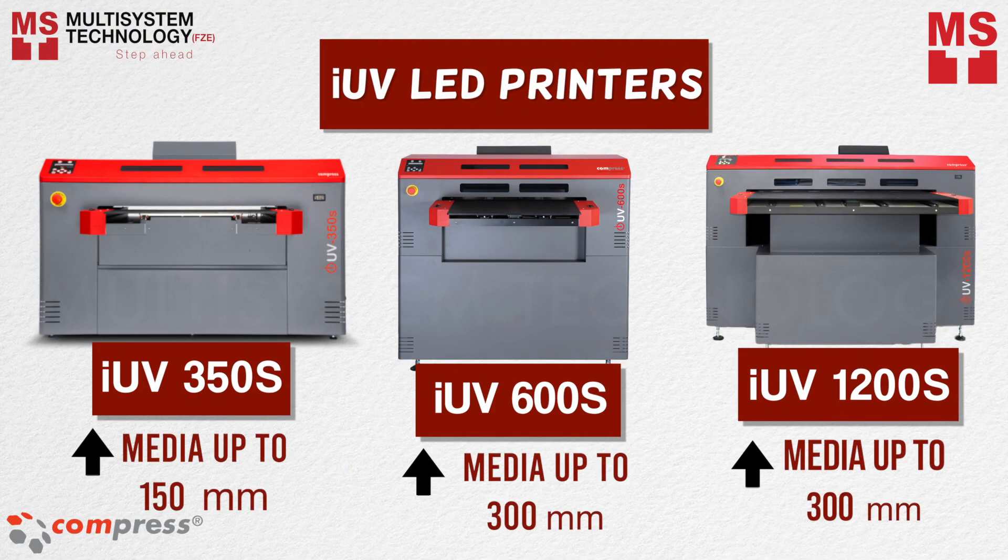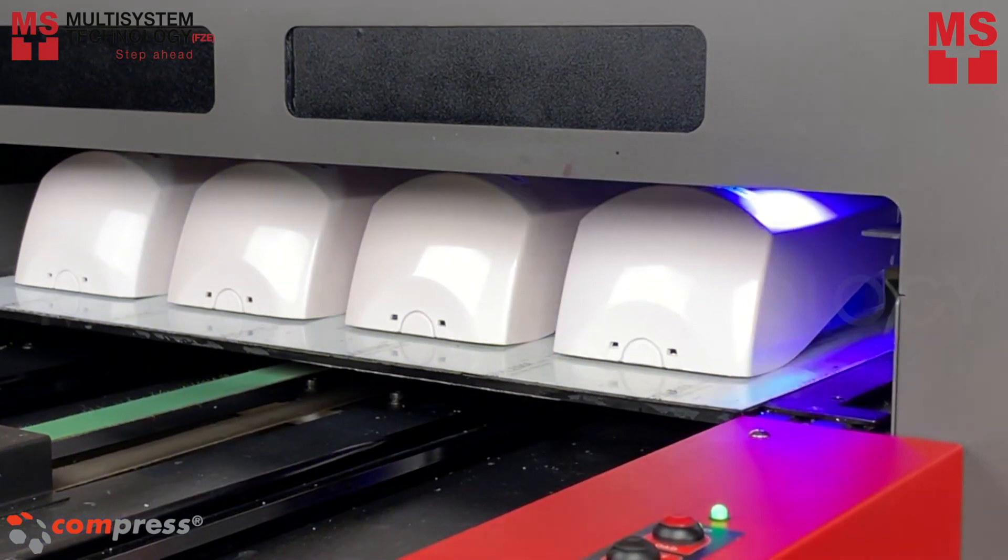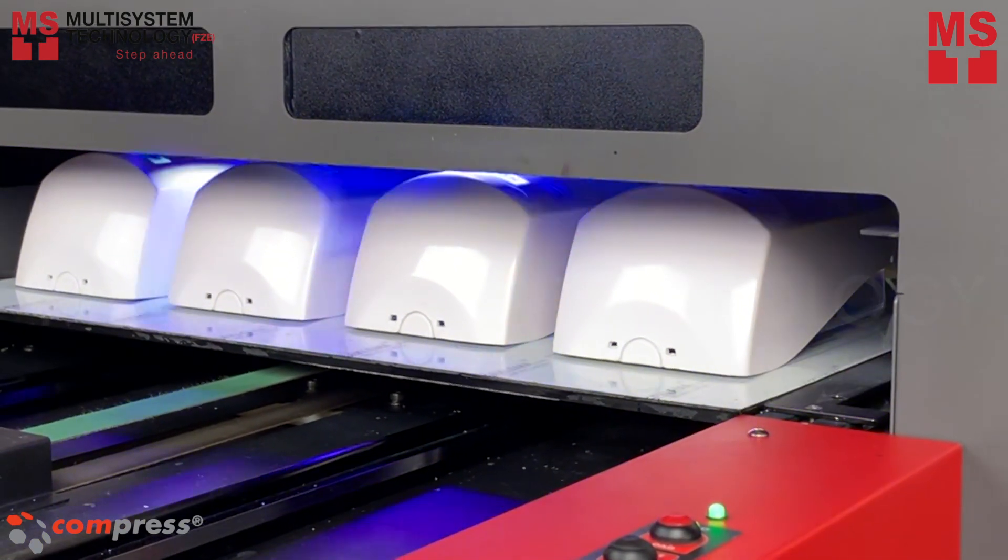The Compress IOV series gives you the freedom to print exactly what you want, when you want, and virtually on whatever you want. Just like this hand sanitizer that is not a flat surface — but still, this Compress IOV printer can manage to print on it.